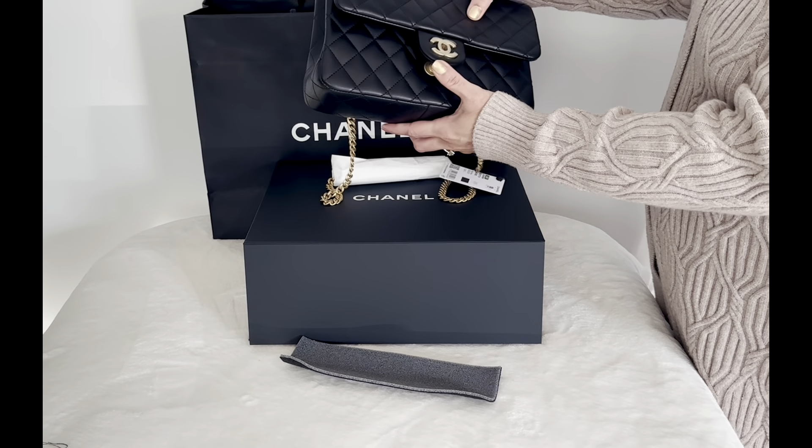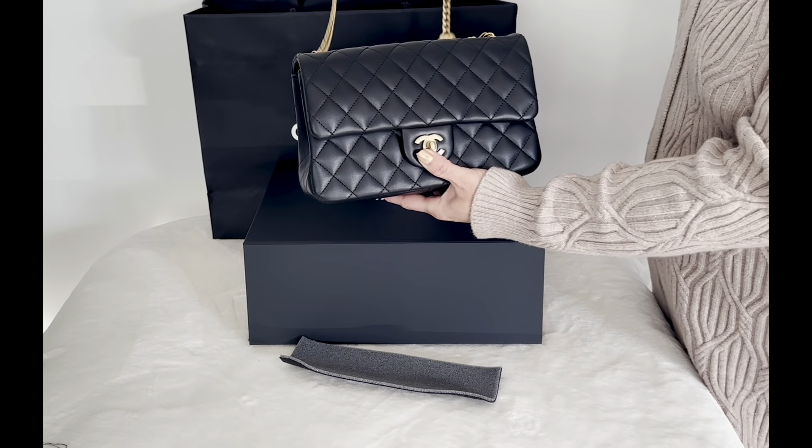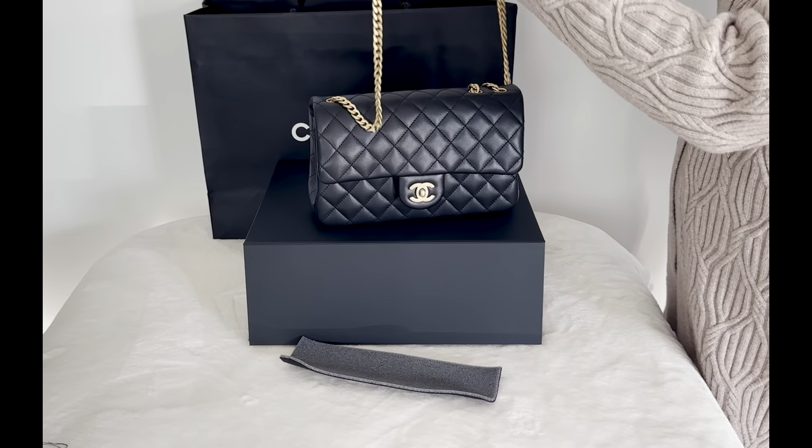This is a seasonal flap bag from the 23S collection in black lambskin leather with adjustable straps.